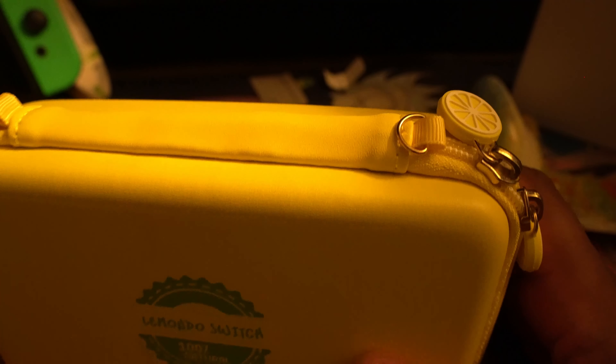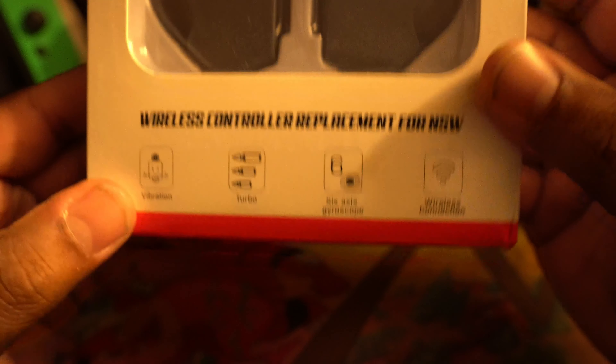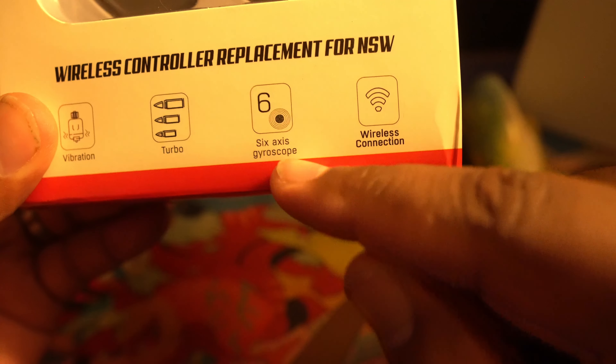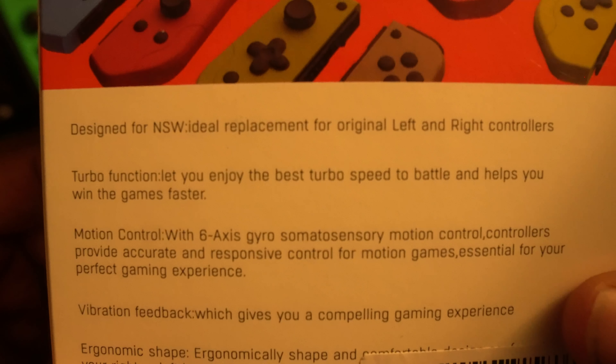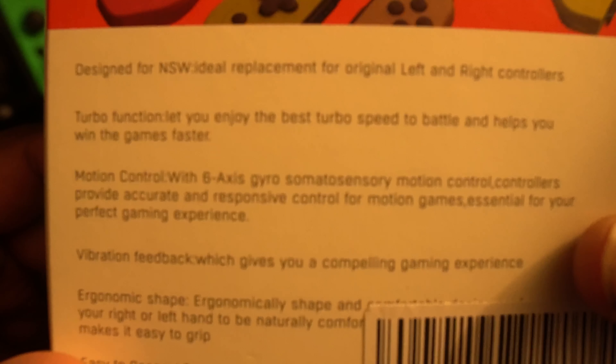I believe the star of the show — you have a wireless controller replacement for the Nintendo Switch. It features vibration, turbo, six-axis gyroscope, and wireless connection. On the back it says: designed for the NSW, ideal replacement for original left and right controllers. Turbo function lets you enjoy the best turbo speed in battle and helps you win games faster.